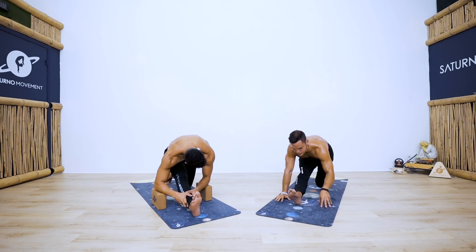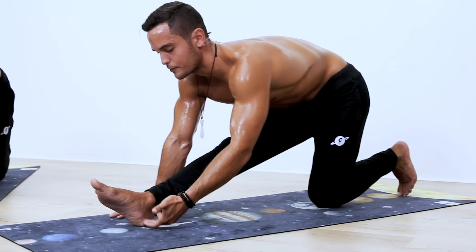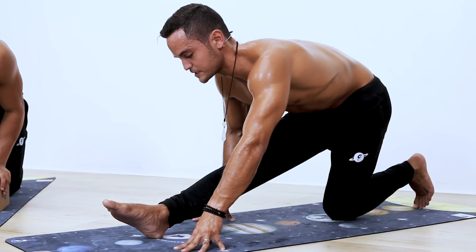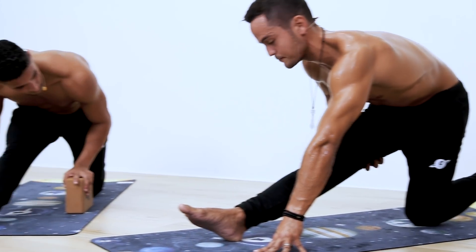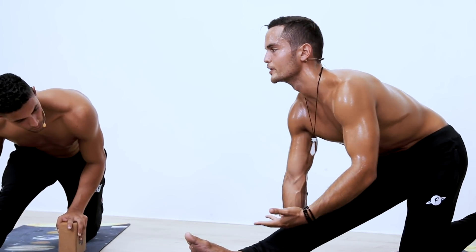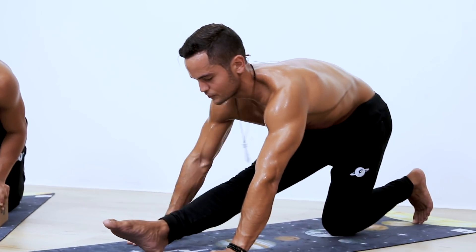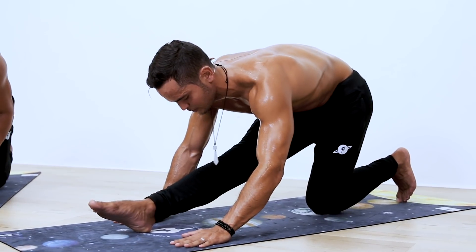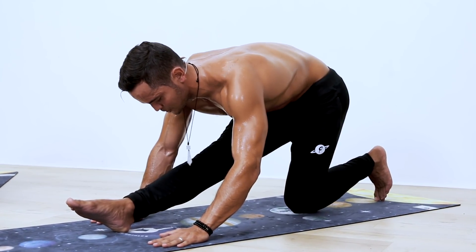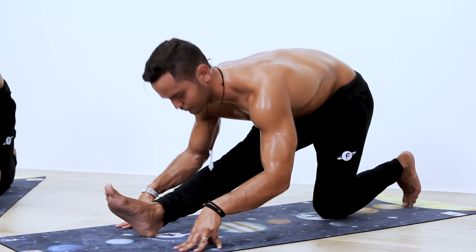Now another PNF exercise — one round. We're going to drag the heel towards our hips as much as possible to engage the hamstrings, hold for five seconds, then relax for ten seconds. Ready? Drag it towards you in three, two, one — as hard as you can go: five, four, three, two, one. Inhale with your chest and exhale fall.